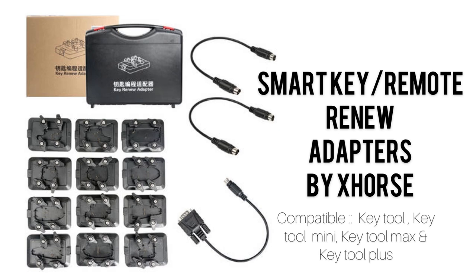Hello, how's everybody doing? Welcome to Mikey's Automotive. Today we're going to learn about the SmartKey Remote Renew Adapters to renovate the SmartKey and the controls.